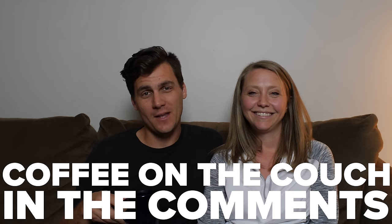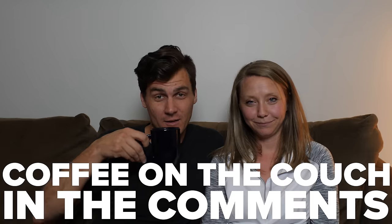Welcome to Coffee on the Couch in the Comments, episode five. I was taking a quick snooze on Amber's lap while she was looking at the comments. I wasn't planning on taking a snooze - I was just laying on her lap and then I said 'what?' She said 'what?' I said 'did you say something?' She said 'no.' I said 'I thought you said b-roll.' She was like 'no.' Obviously fell asleep.